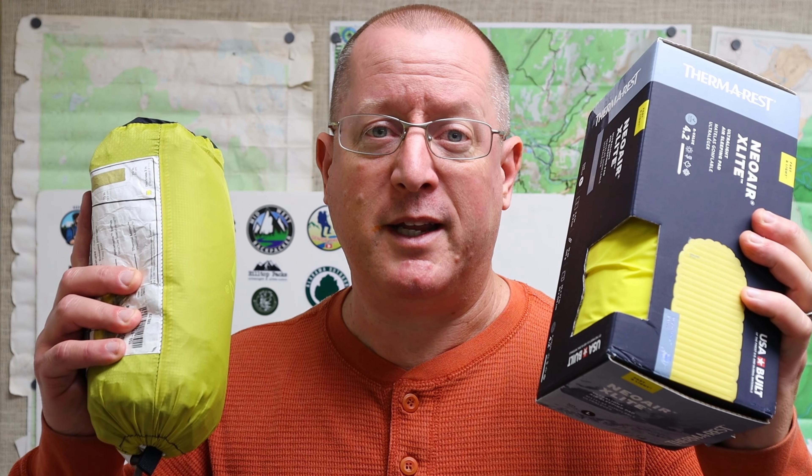Today I'm going to be taking my very first look at the Thermarest NeoAir X-Lite and see if it is going to replace my Nemo Tensor.